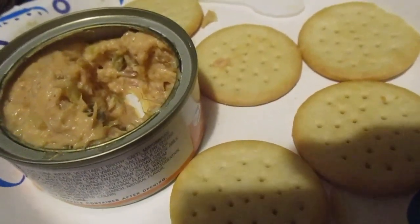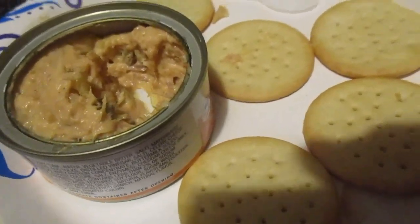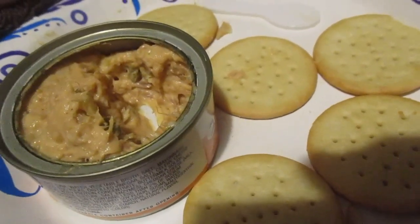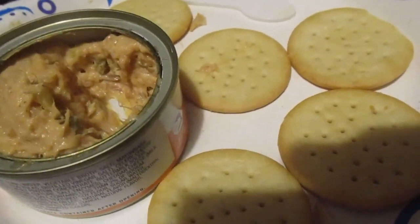I give the cheesy tuna melt by itself a nine. With crackers, a nine too — and the crackers themselves are really good, another nine. Yeah, this is a home run. I didn't know if I'd like this one or not.